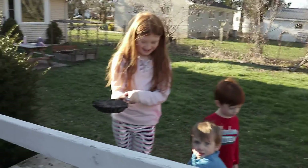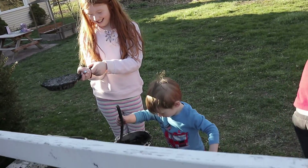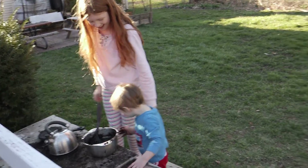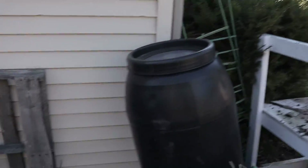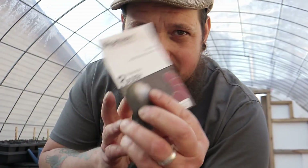Oh man, that is one muddy looking pie. What are you making now — mud soup? A mud cake? Oscar made it a little too watery. All right, well while they're occupied I'm going to keep going. We've got radishes and beans I want to get in the ground.